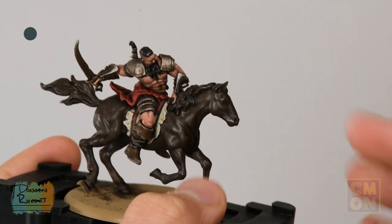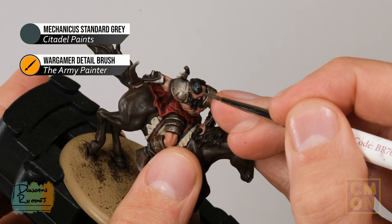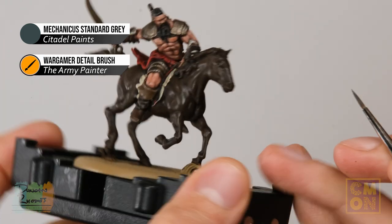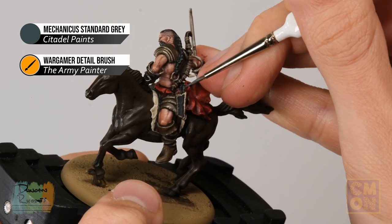Now move on to Mechanicus Standard Grey to highlight the black hair — paint lines following along the direction of the hair, using the brush to pick out the texture of the strands. If the miniature has a bow and arrow, also pick out the fletchings on the arrows at this stage.